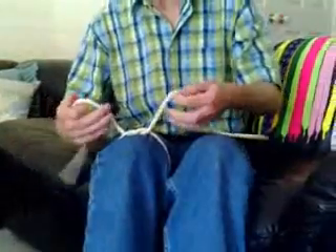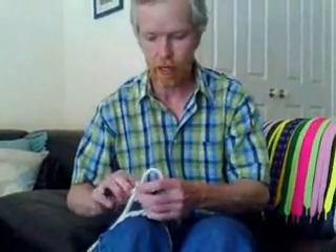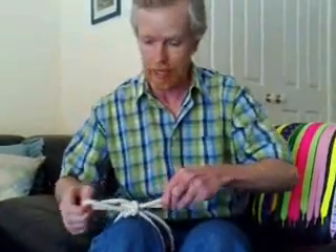Now some people create two loops, like this, and simply tie a knot with them. And the result is actually the exact same knot.